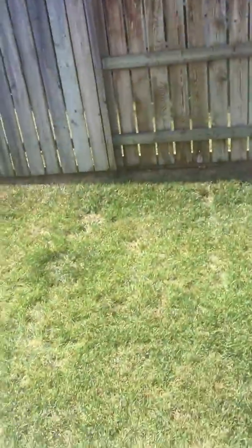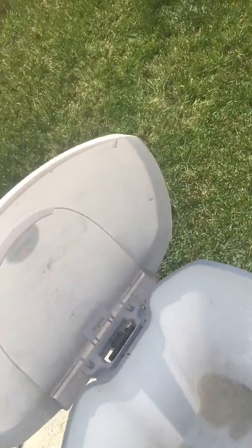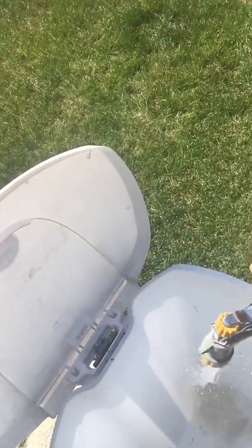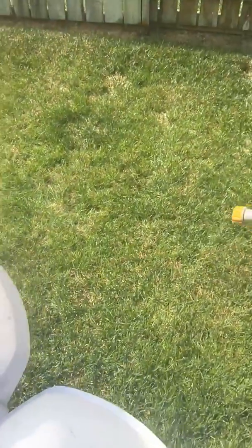I'm going to take my good old-fashioned water gun here on the hose — I'm doing this outside because I don't recommend doing this inside, by the way — and just spray some water in there. Already everything is lifting up!